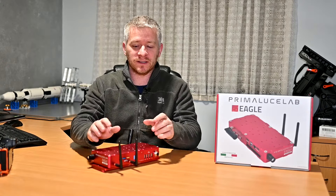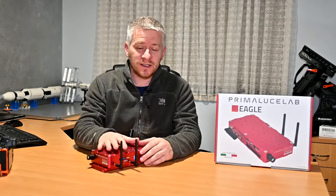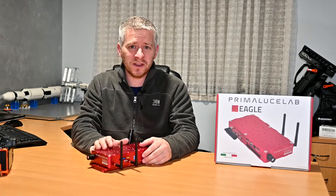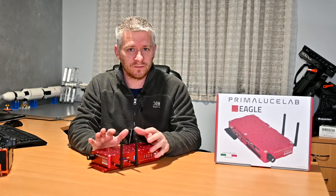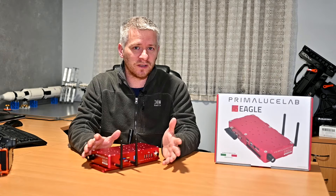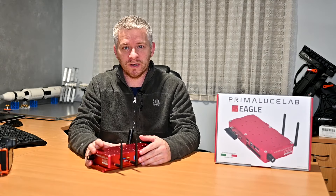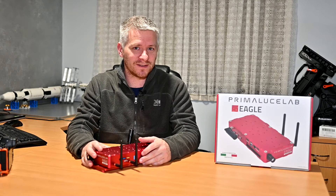Another thing I like about it is it's Wi-Fi. Like the ZWO ASI Air Pro being Wi-Fi, this is also a Wi-Fi unit, so you can use your iPad to control it using the remote desktop app. You can also use a laptop to run your software off the Eagle 4. I use a mixture of both — sometimes the iPad, sometimes the laptop — and this will be vital when I start traveling more into the outback during the winter months.